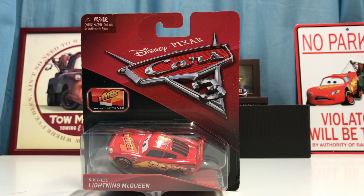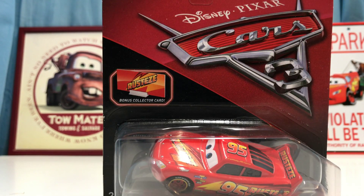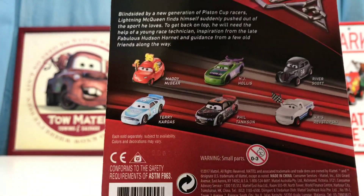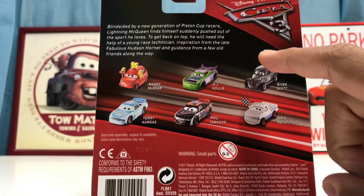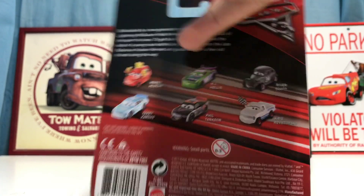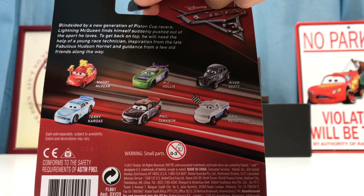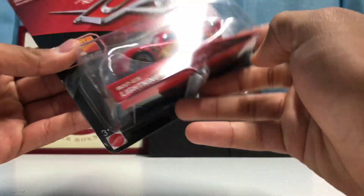I've been waiting to review him for a while now, so I'm glad we're here. I did get him with the collector card as well. On the back we also have Cars characters like Terry, Cargas, Maddie McGear, HJ Hollis, River Scott, Chris Rivstopski, and Phil Tankson, and of course there's the description on the back. So now let's go ahead and open them up.